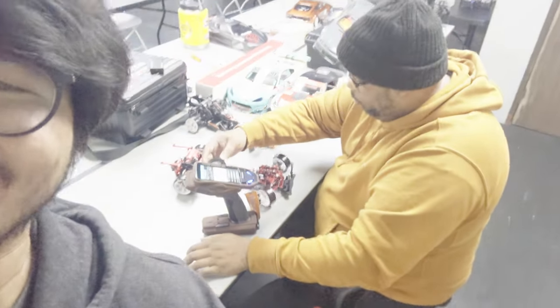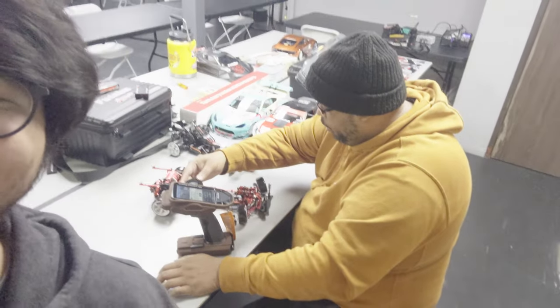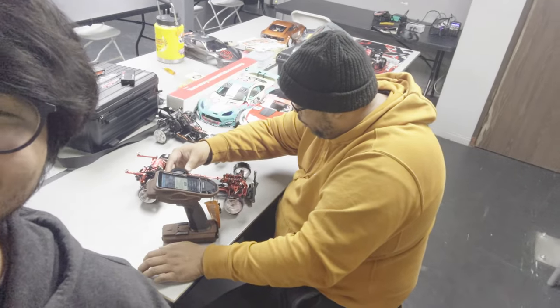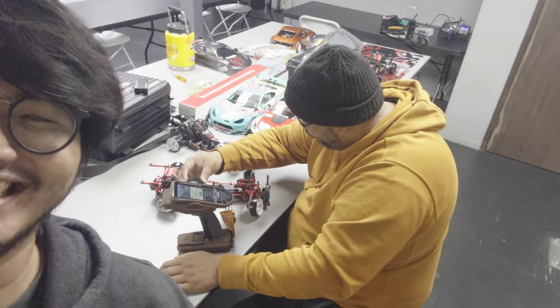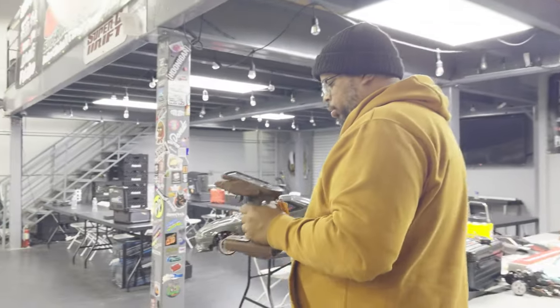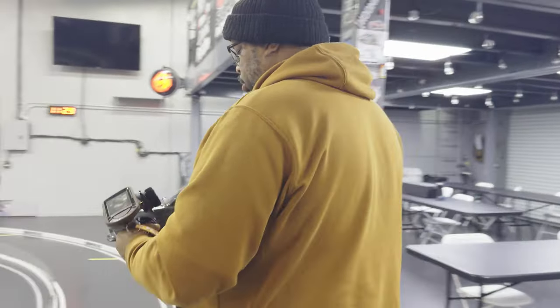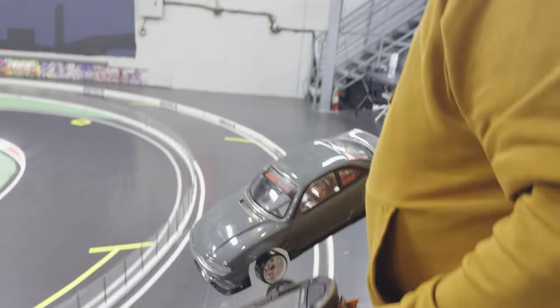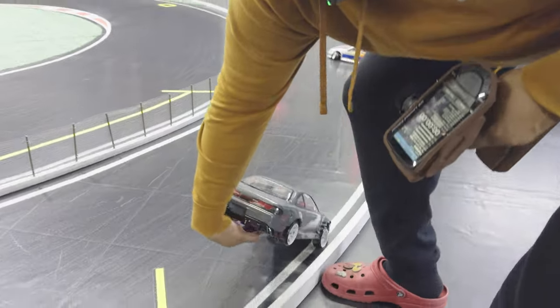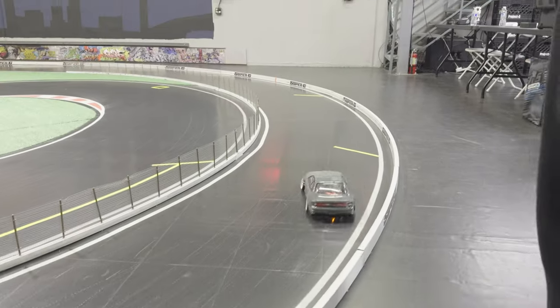Hey everyone, we're at Super G on a Friday and we got Shane Collins binding the AD Team AD Rhino Racing chassis to his remote so he can give us his thoughts on it. Alright, Shane's about to go on track. He's going to give us his initial impressions on the Team AD Rhino Racing custom chassis that we did — it's not really custom, I just called it that. Alright, let's see.